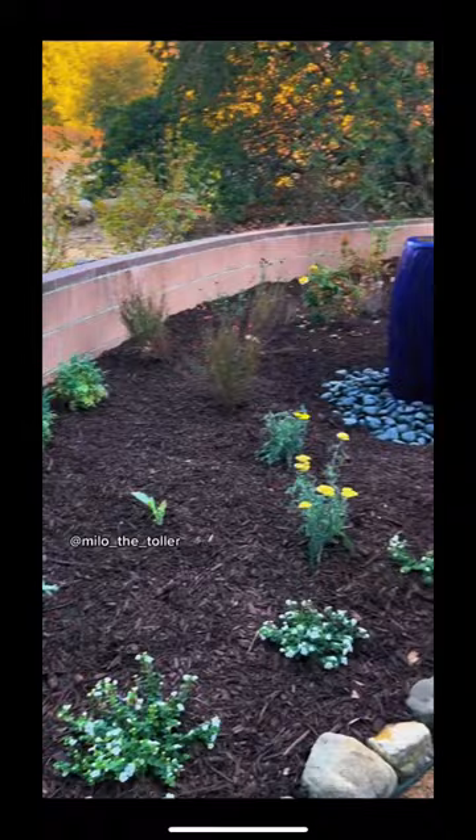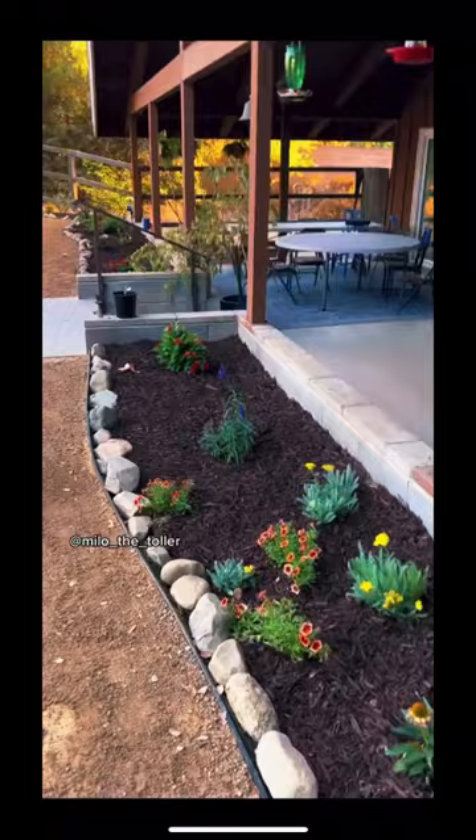Look at that, it's all coming together. Can't wait for this spring for all the flowers to fill out, and all Milo's butterfly friends will be here. I even got a butterfly bench.